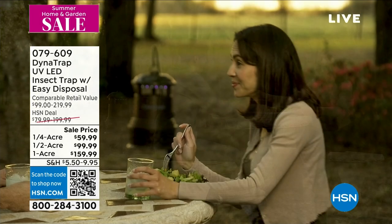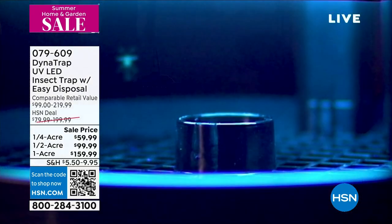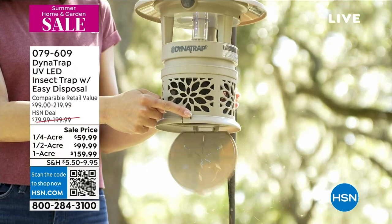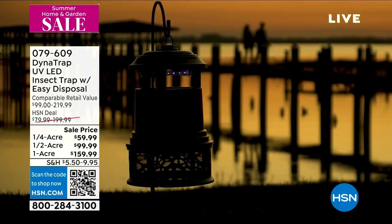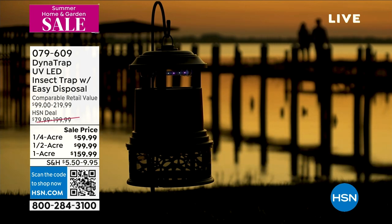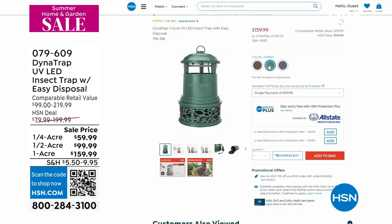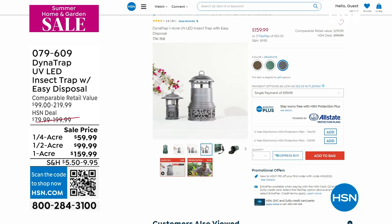We have slashed the price on this as well, and for 24 hours you're going to get rid of mosquitoes, no-see-ums, and gnats. It's the light that attracts and eliminates all of the bugs. You just choose if you want one-quarter acre, half acre, or one acre — the bigger, the more you save. You're talking anywhere from $20 to $40 off. That's with Peter Kilcullen as well.